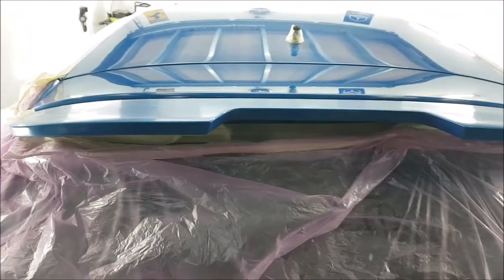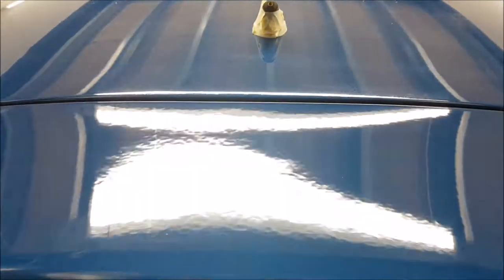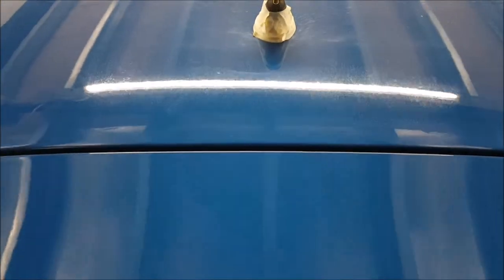We've stuck about an hour and a half with the flatting, and we've now got a much more consistent finish than before. It's not 100%, and there's still one stage of polishing to do — this has had two stages. The finish stage will be done when I finish-stage the roof. You can still see a few little marks, but it's a million times better than it was.